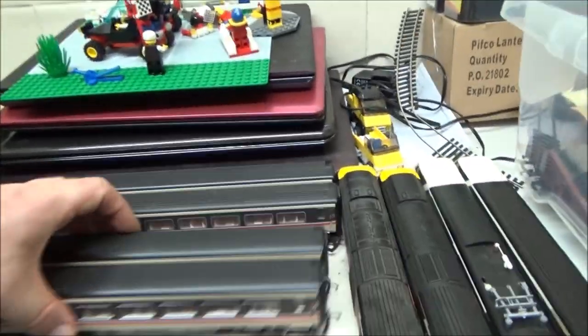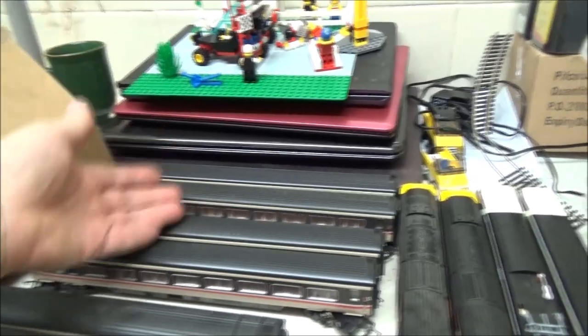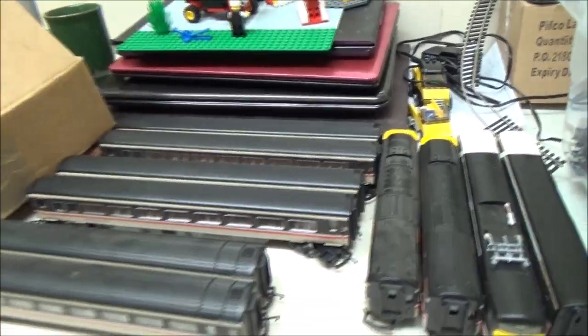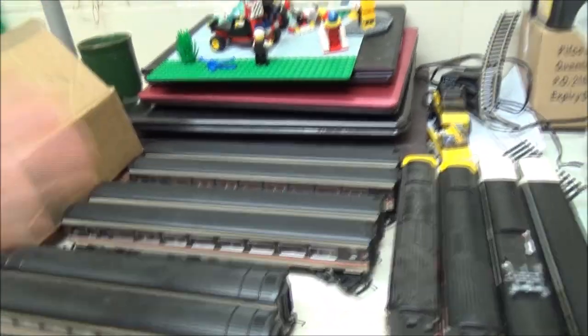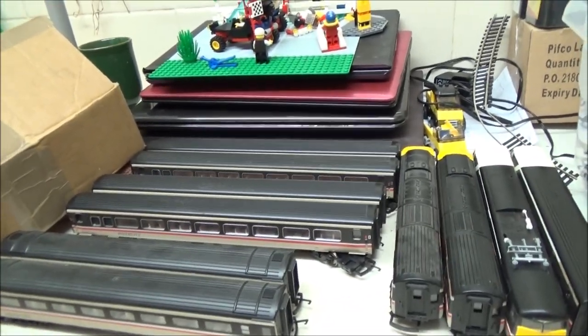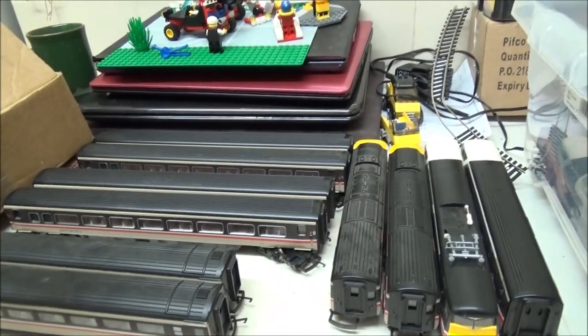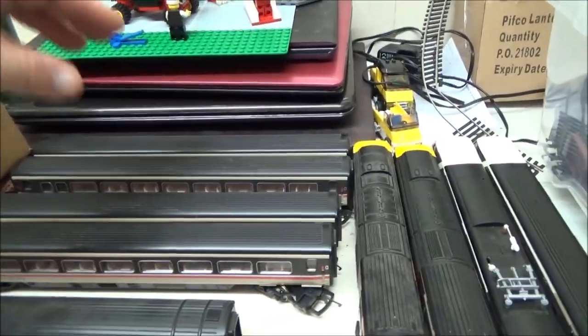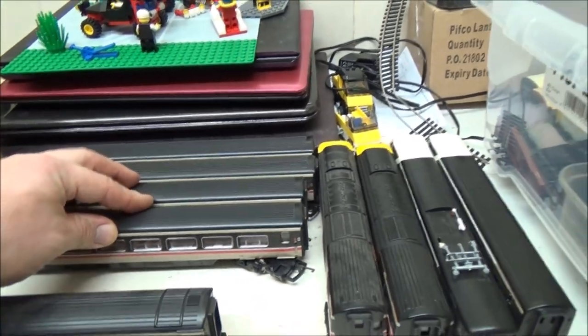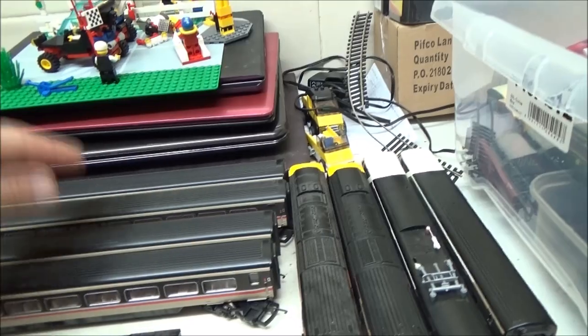My stepdad originally gave me those, and then we found these later on in a box of coaches and he gave me those as well. He said if I want, I can eBay them and use the money to buy something else for the railway. But I don't know if it's going to work on my layout, because I don't know what sort of layout I'm actually going to go for. For now I'll keep all four, but if I find it's too long, I'll sell two and keep two.